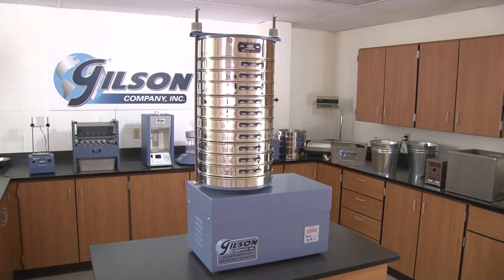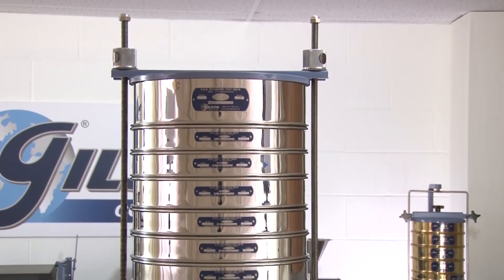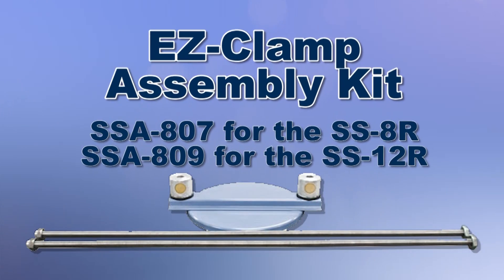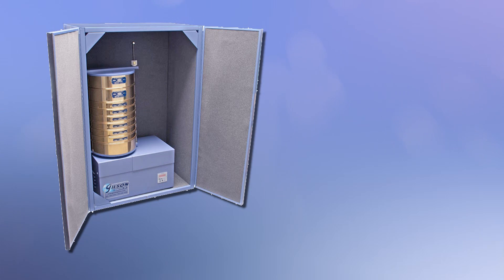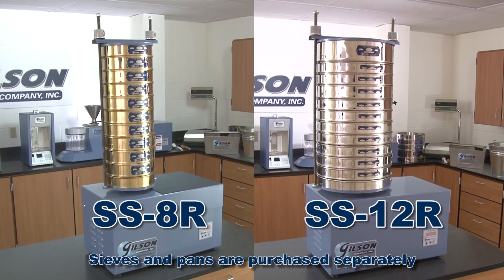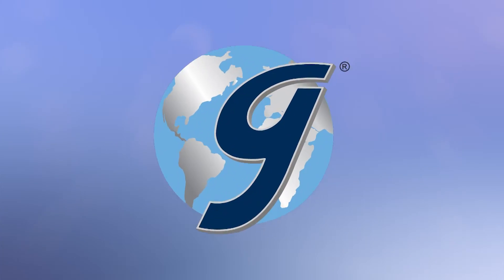Current users of older SS8R and SS12R sieve shakers can take full advantage of Gilson's innovation and easy-to-use clamping design by ordering the EZ-Clamp Upgrade Kit. And for noise and dust control, the optional Gilson SSA805R sound enclosure with its full-width hinged doors and one inch of sound attenuating foam make the SS8R and SS12R the perfect choice for your material testing lab.